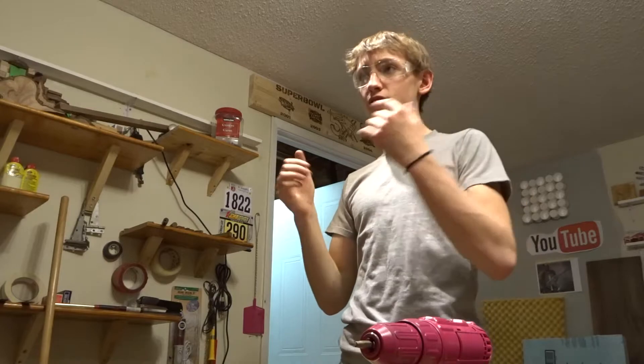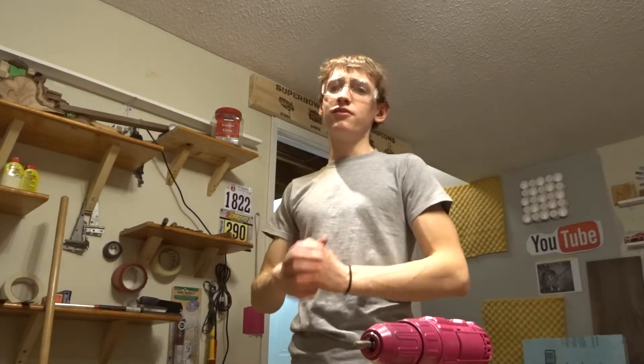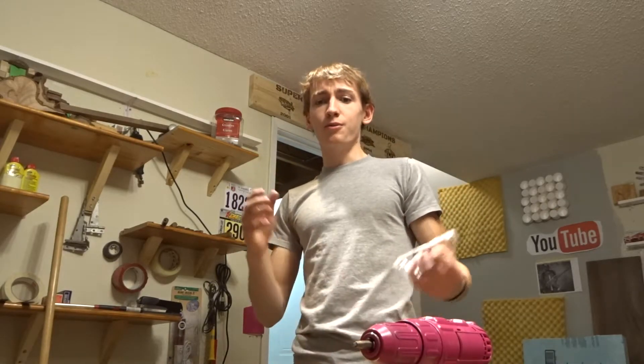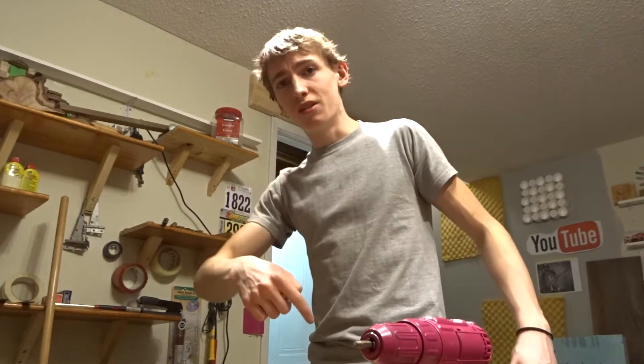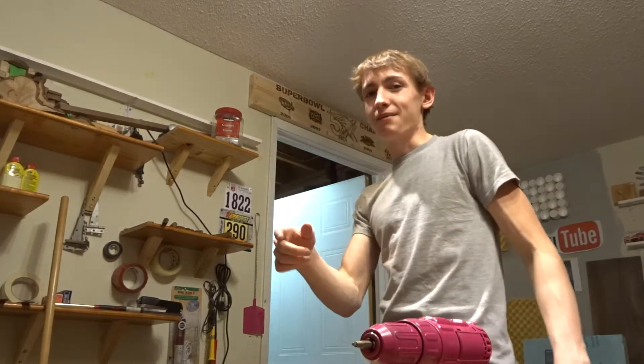So I hope you guys learned something new. If you're new, please subscribe. If you're already subscribed, please share this video with a friend, and if you enjoyed it, give it a big thumbs up. If you really want to help me out, the best way to support me right now is checking out my Etsy page — if there's something on there you'd like, you can have something I've made. You can find it in the description or click the mustached peanut that'll appear on screen. See you guys next time — peace out.